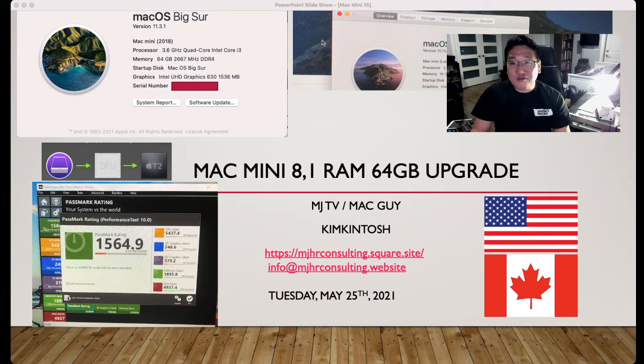As you can see on screen: macOS Big Sur version 11.3.1, Mac Mini 2018, 3.6GHz Quad Core i3, memory 64GB 2667 DDR4, and the graphics card is Intel UHD Graphics 630 with 1.5GB.